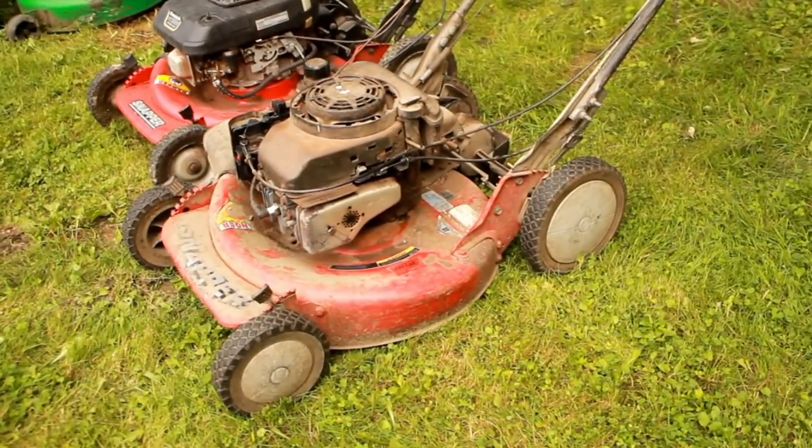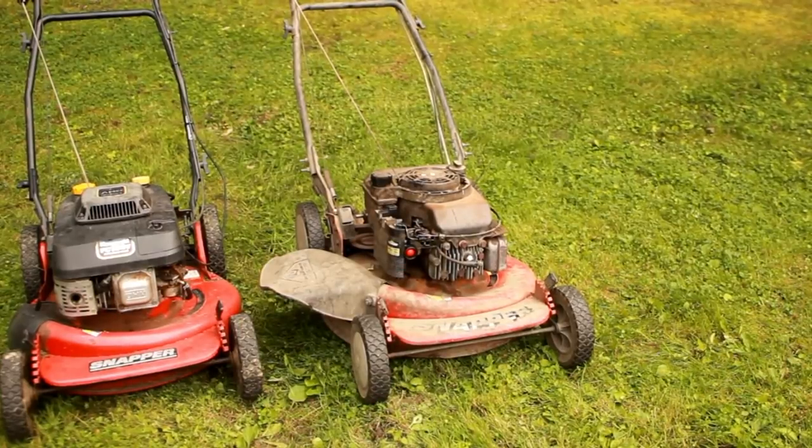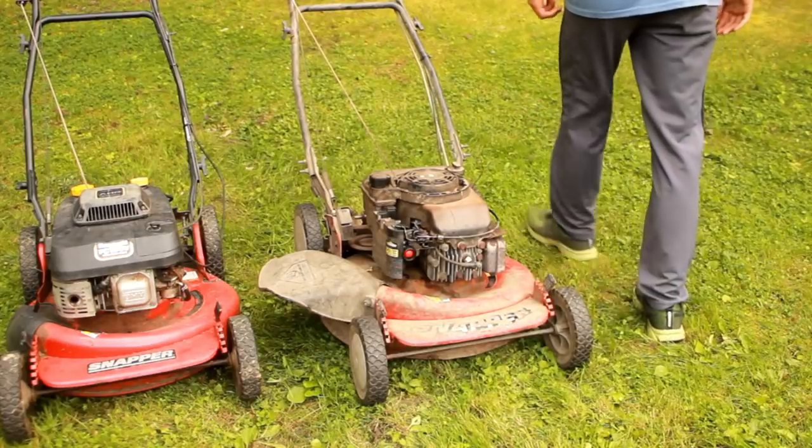You can see it's pretty junky looking. This one actually runs — amazingly, I know. Not well — you'll hear how it runs — but it does run.